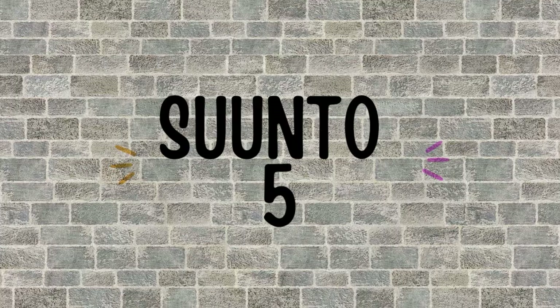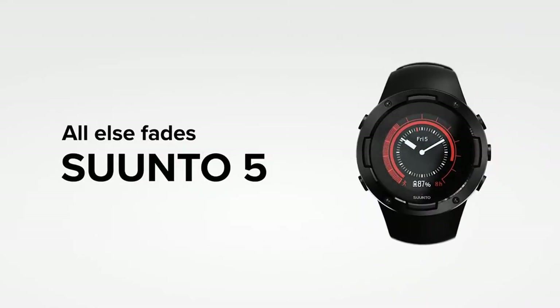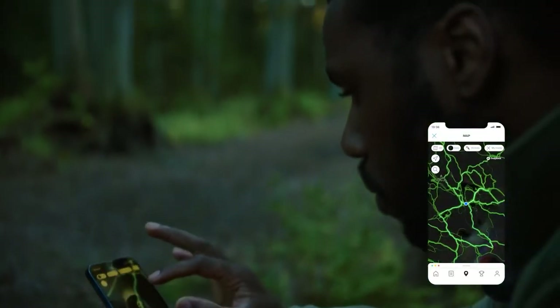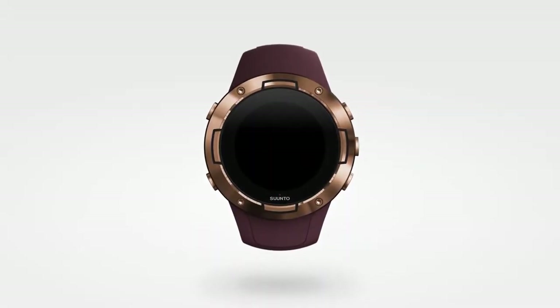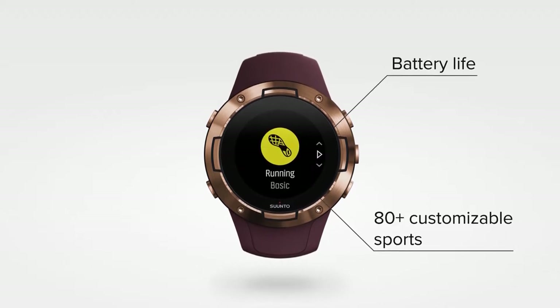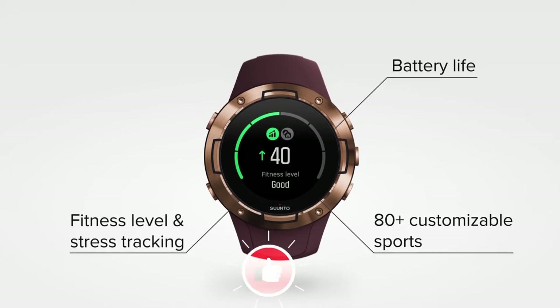The next smartwatch on the list is the Suunto 5, which will be the perfect outdoor alternative to the Garmin 245 Music. You can get turn-by-turn directions, save locations or points of interest, and get 20 hours of battery life with continuous GPS enabled. There are also more than 80 built-in profiles including running, cycling, and hiking, and like Garmin, it too offers an in-depth analysis of your run.